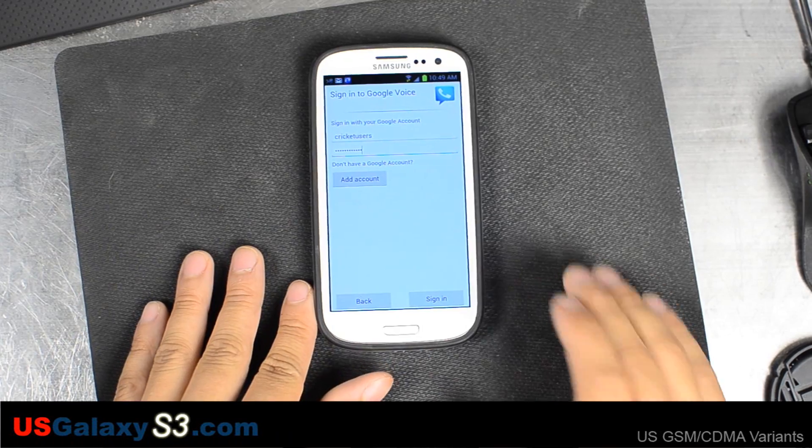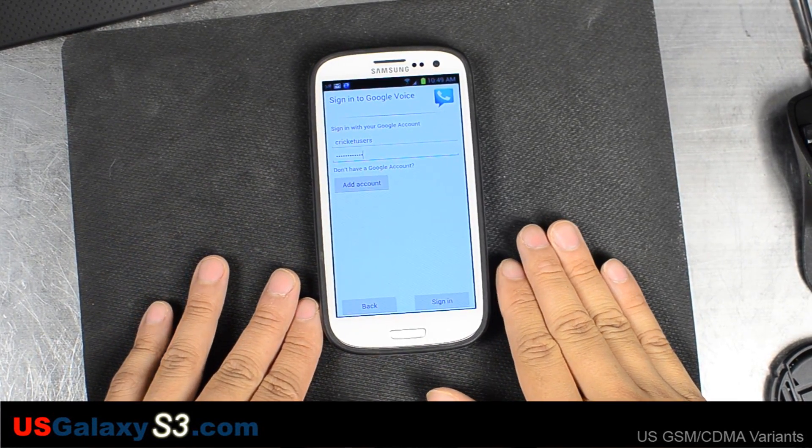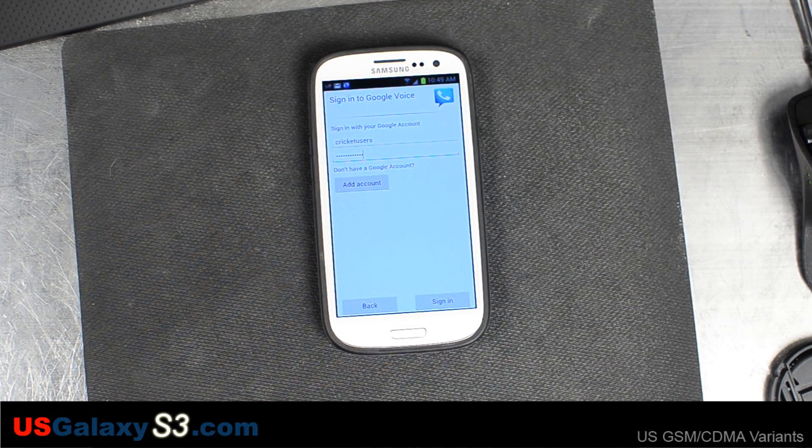Hello, this is Chris with USGalaxyS3.com. In this video I'm setting up Google Voice with my AT&T Samsung Galaxy S3. I've downloaded Google Voice from Google Play and now I'm setting it up for the very first time.